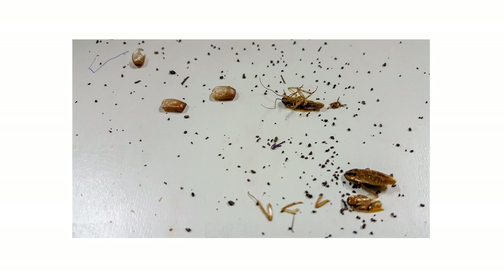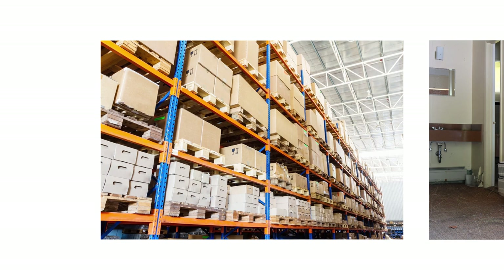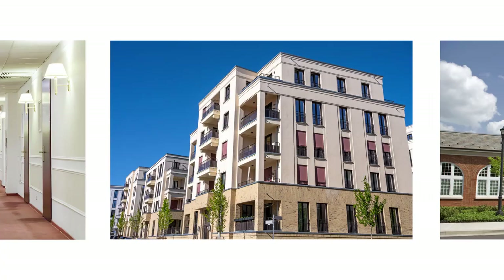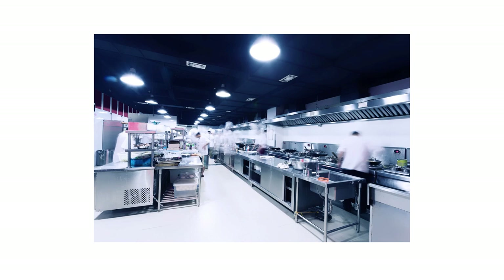Apex cockroach gel bait is labeled to be used in and around residential, commercial, and industrial structures, including warehouses, motels, hotels, apartment buildings, schools, homes, office buildings, aircrafts, ships, and trains. This product may also be used in food or feed handling establishments, but you may not apply this product on surfaces where food or feed is handled or prepared.